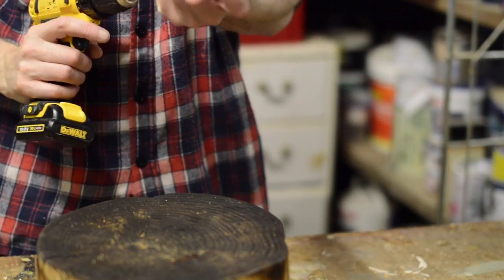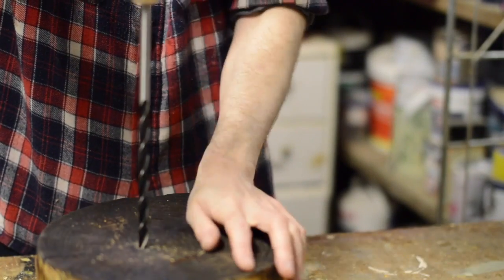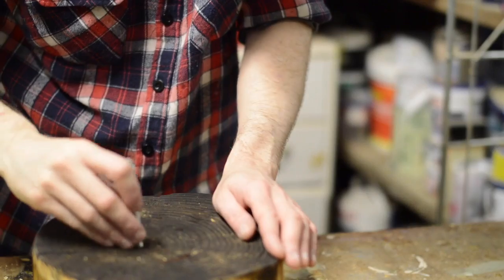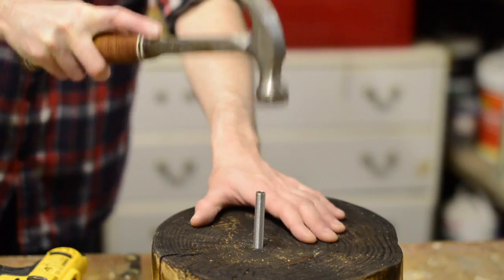To install the threaded rod I used a 10mm drill bit and I only drilled down a couple of inches. It fitted in with a nice snug fit and I could just tap it down with a hammer to hold it in place.